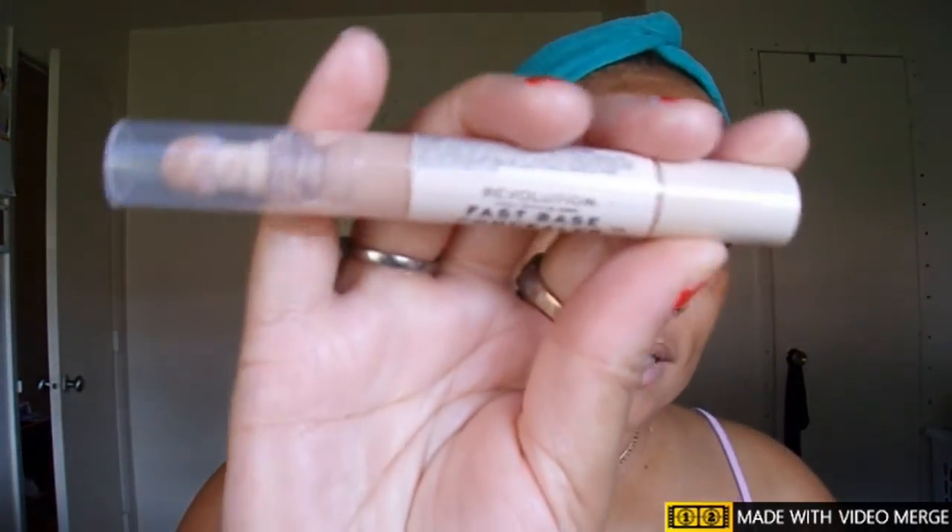For concealer, I'm going to use the Makeup Revolution fast base concealer in cool C9. This is a little bright, but it brightens up underneath the eyes and gives that highlighted look.